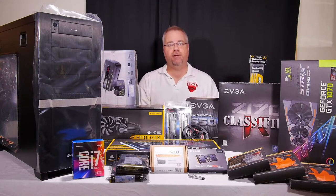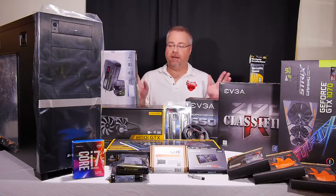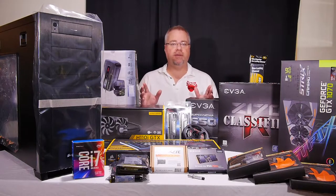Hey guys, welcome back to day two of the new office build. Today I'm going to be going through basically my build list of the new computer.